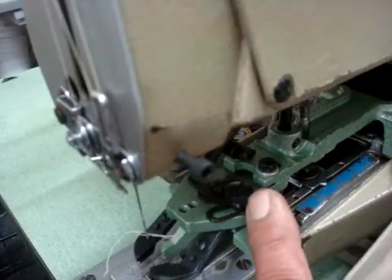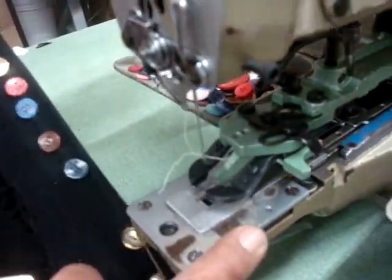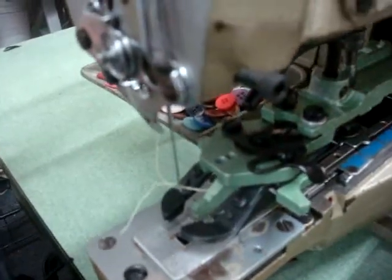And by changing that system, you can put a side button, which we can support with this machine.